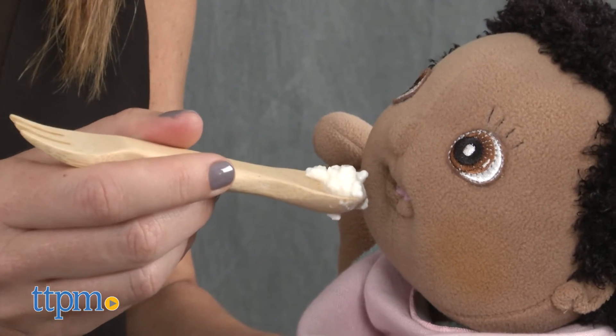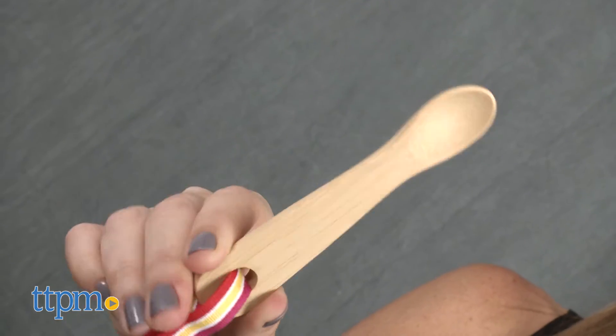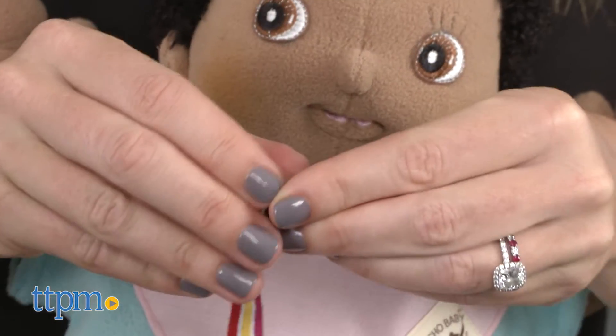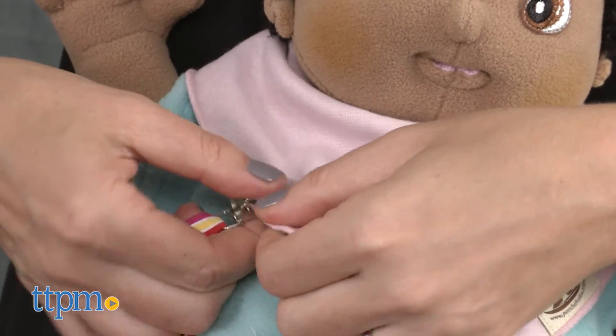Both eco-friendly and easy to use, these offer parents an alternative to plastic utensils. The training spoon was designed for small hands and mouths, six months and up, and has a five-inch cotton leash with a sturdy rust-resistant steel clip that attaches to baby's bib to keep it close to baby and off the floor.